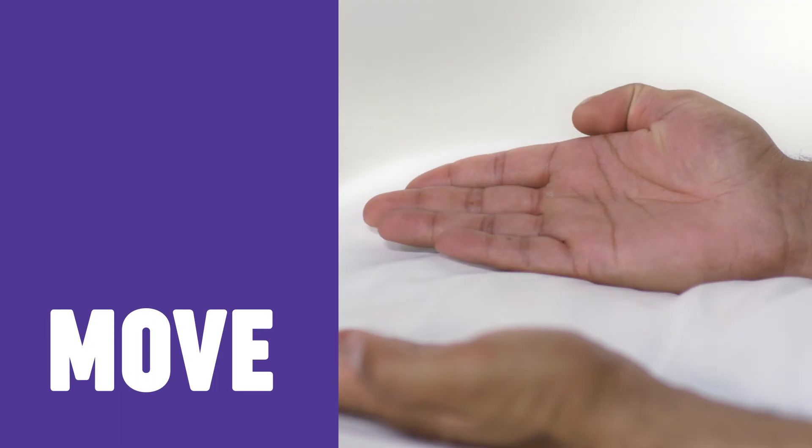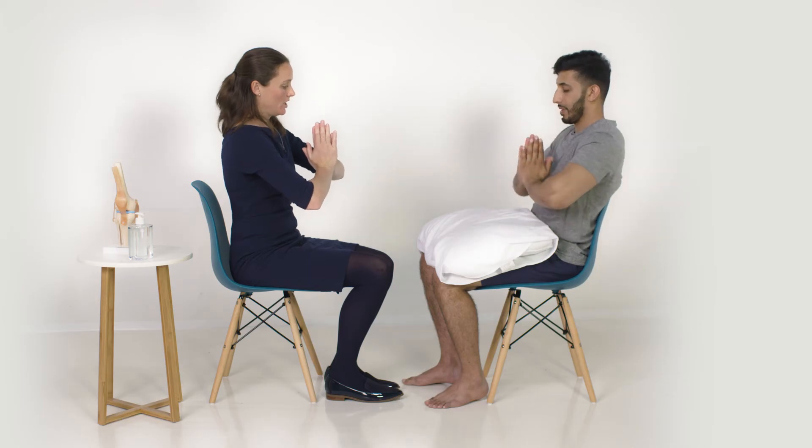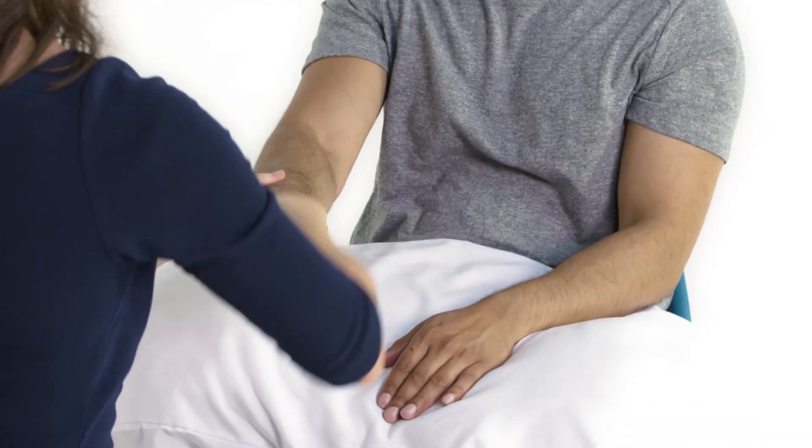It's good to test movements both actively and passively. We're going to start with the wrist - so can I ask you to do this for me please. And then I'm just going to move that myself, so just nice and relaxed.